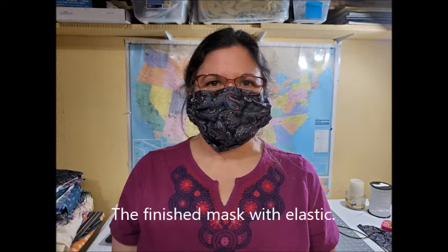I created this over the past few weeks with various trial and error, and this is the best mask that I have come up with.